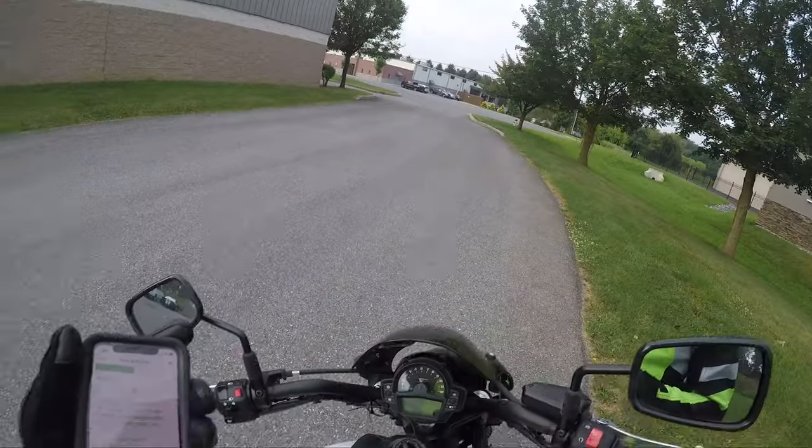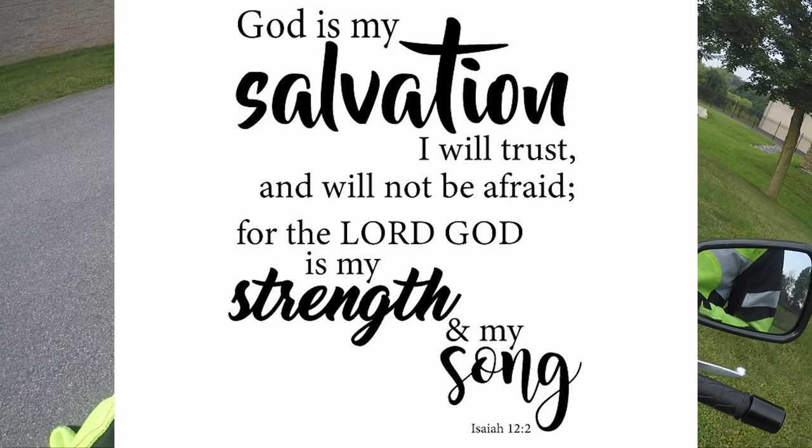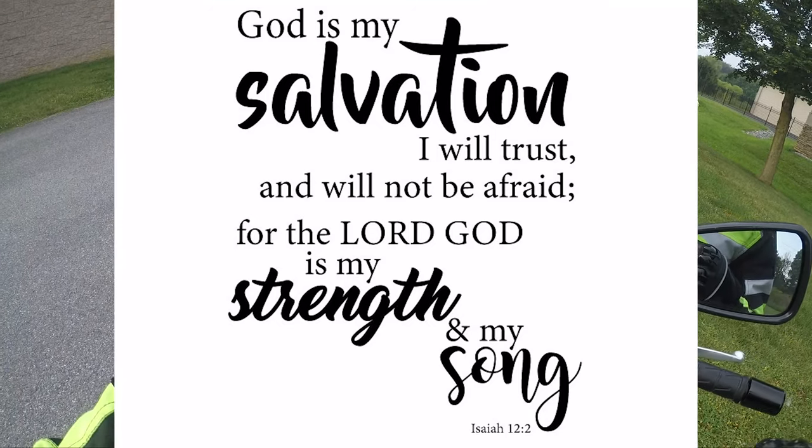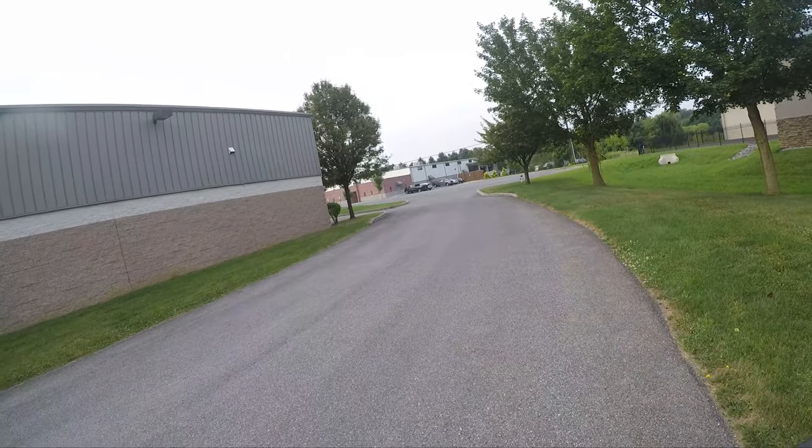Before we do the test drive, let's do the words of wisdom. Isaiah 12:2 — Behold, God is my salvation. I will trust and not be afraid. For the Lord God is my strength and my song. He has become my salvation.